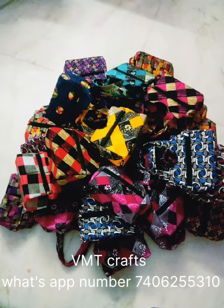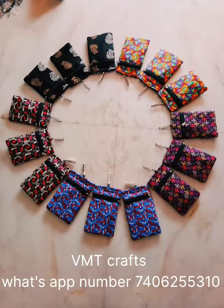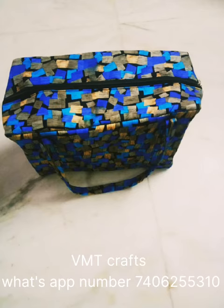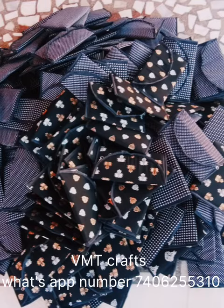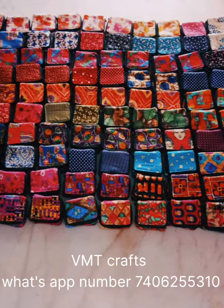For everything, this is the bag. There is a color in the bag. There is a color that complements each other.